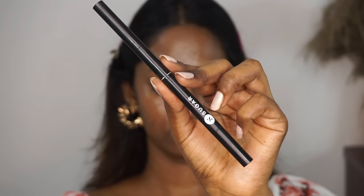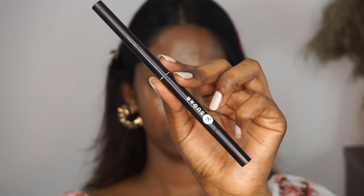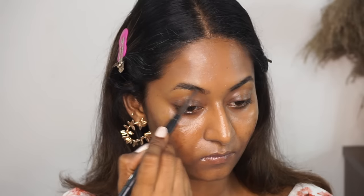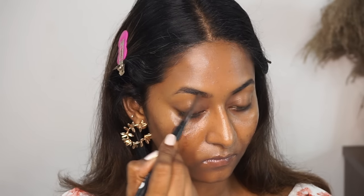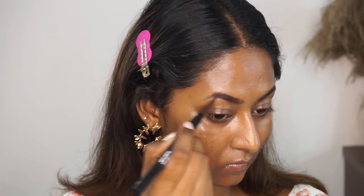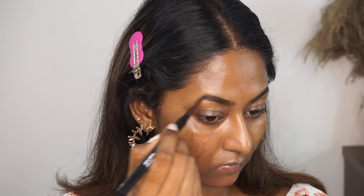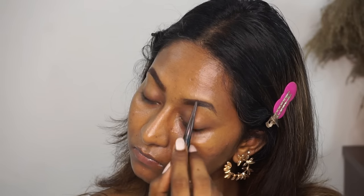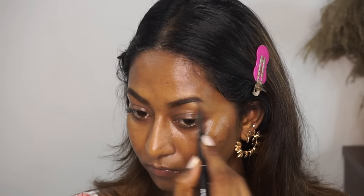Now I'm going to fill in my eyebrows using the Sugar Arch Rival 3-in-1 Brow Definer in the shade Jerry Brown, which is a beautiful deep brown shade. I'm going to use the pencil side to fill in any gaps in my eyebrows. This is more of a natural finish eyebrow product, so it's not going to get too intense — it's going to remain very much natural and just simply fill in any gaps.